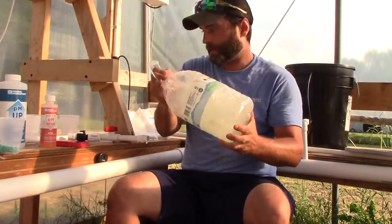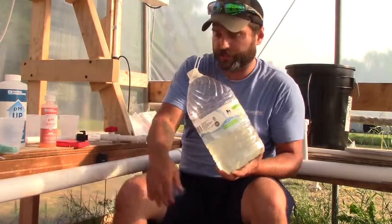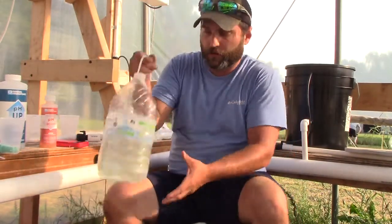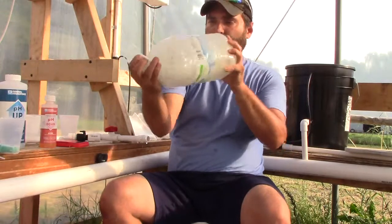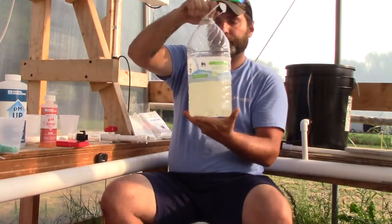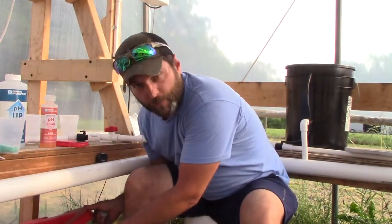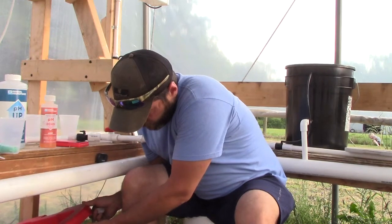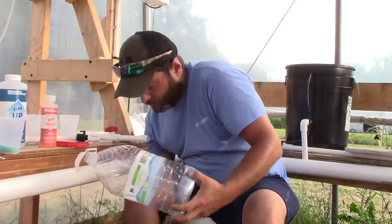Just remember, if you're using the calculator, what MasterBlend calls for is based off your total gallons and what it recommends. Like I said, I'm starting at quarter strength and I'll build myself up to half strength and beyond. Once it looks good, I pour it right back into the reservoir. Since all the other nutrients are already dissolved and mixed in, I go ahead and get this one mixed up with the water. Now all three parts are together.